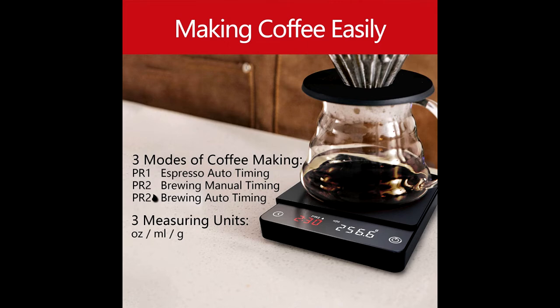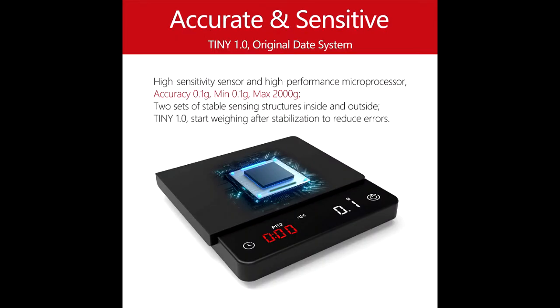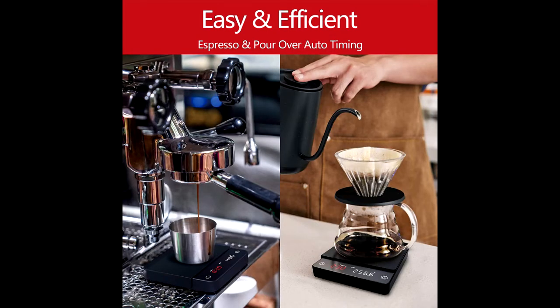Features over-voltage charging protection. The heat insulation pad is anti-skid and waterproof against stains. The grinding sand weighing surface is scratch-proof and easy to clean with a cloth wipe.